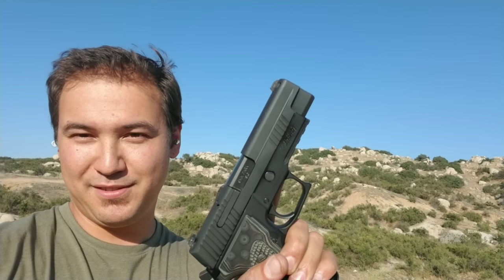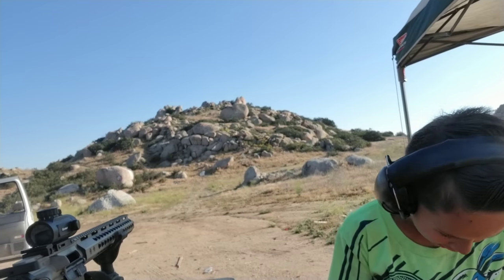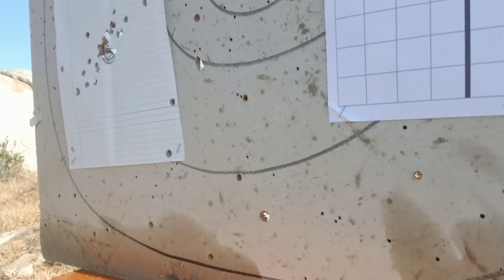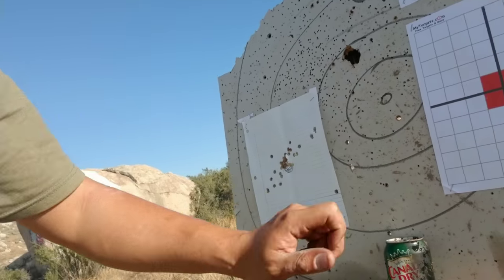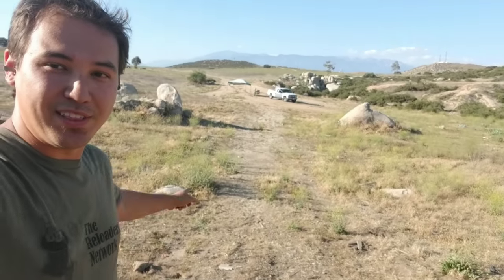A little bragging rights with my P226 — I hit a soda can at 50 yards! Ryan confirmed it. How many shots? Three shots. Eagle eyes at it again. Here's proof — the can is all wet. There's a shot down here, second shot over here, and one up here. I was at 50 yards. Catch you guys on the next video.